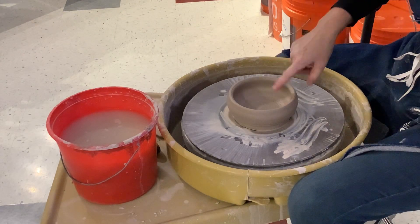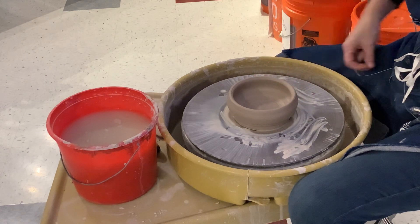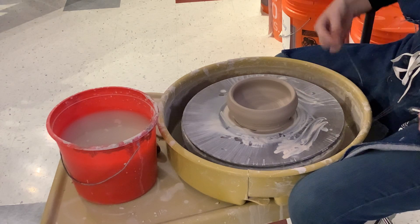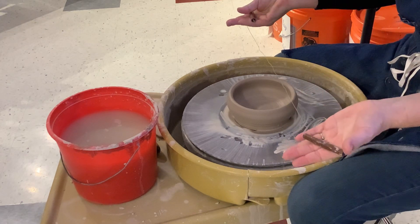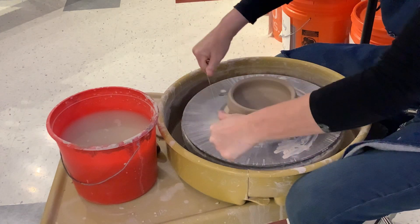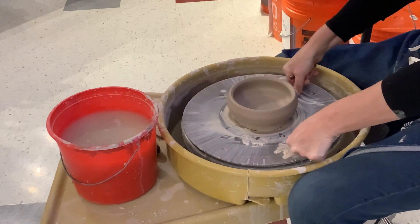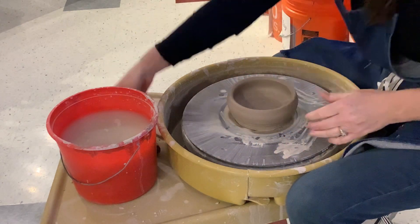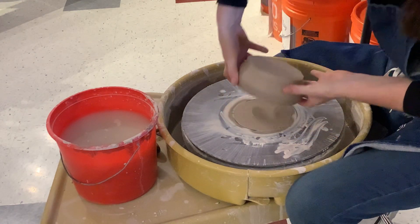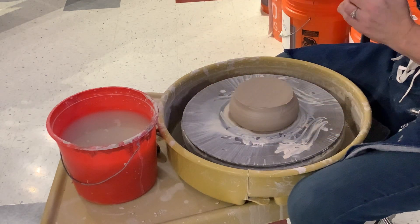I've already done a wheel-thrown piece, it's about 3/8 inch thickness. My next job, after letting it dry for a few hours, is to use my wire tool. I'm gonna put it between my hands, pull it nice and tight, and pull it right off the bat. What I'm doing here is flipping it upside down so that I can trim from the bottom side.